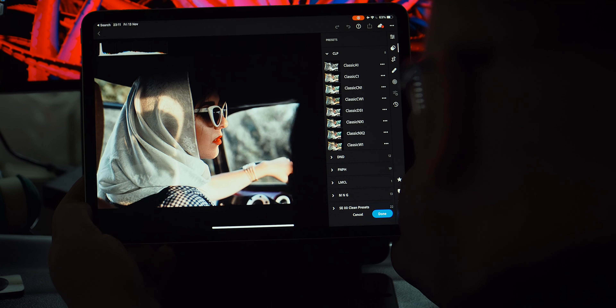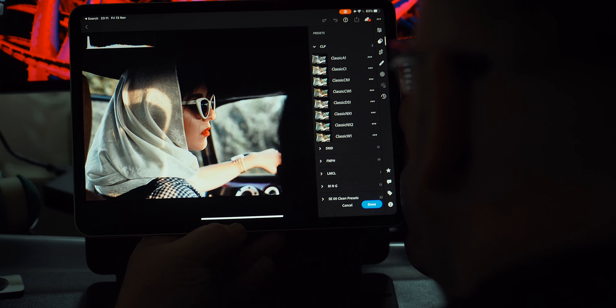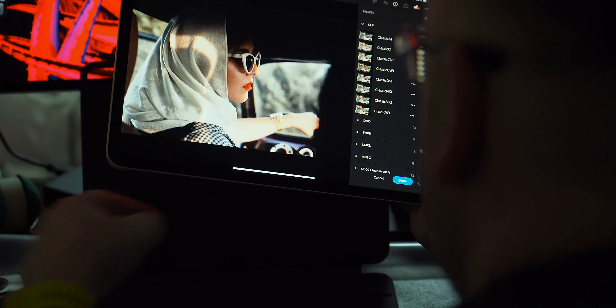Before you even think about applying a preset — or any preset for that matter — you need to make sure your image is properly exposed. These are eight presets inspired by the Fujifilm presets found on Fuji cameras.